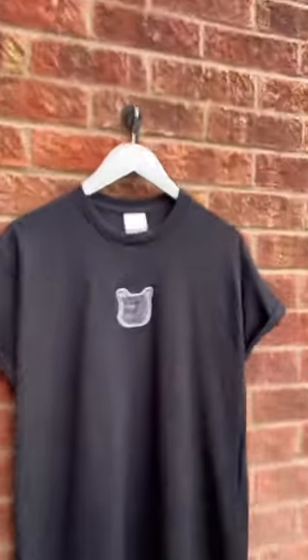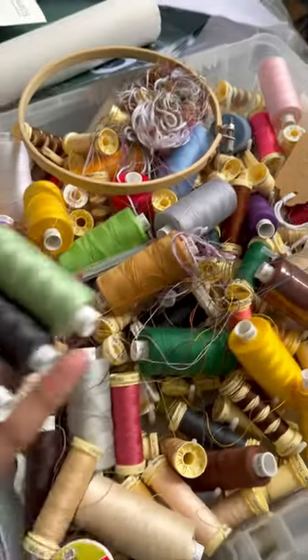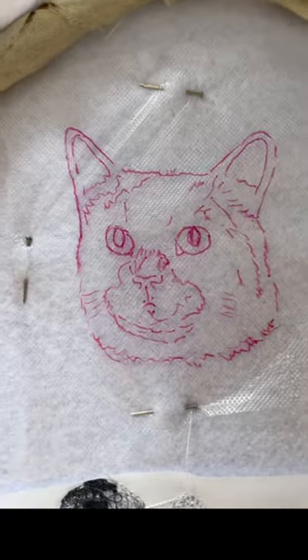Hello, I'm Alan and come make a custom pet t-shirt with me. First, look at the pet and look at the colours. I've got a cat here and then choose the thread colours from my very messy thread box. Then turn on the machine and draw out my designs.